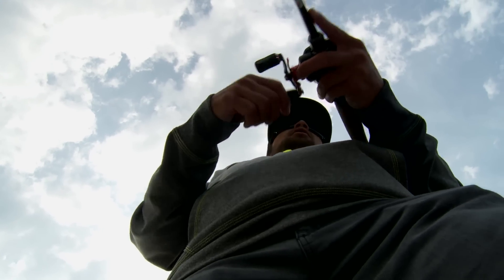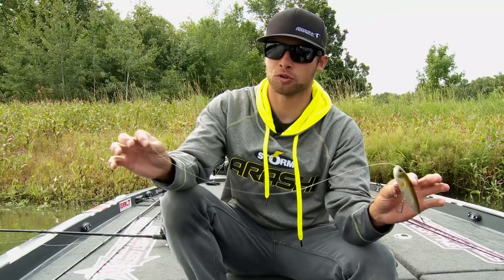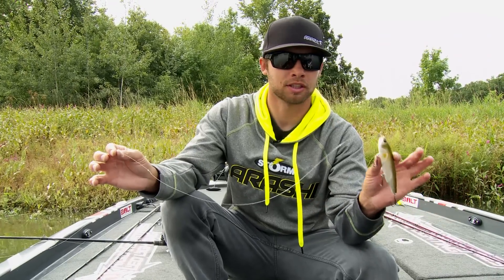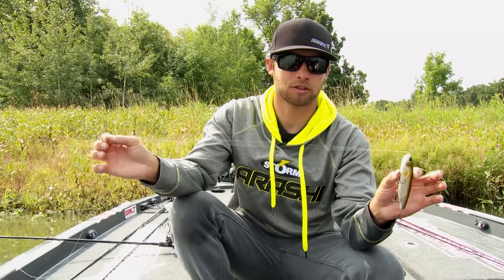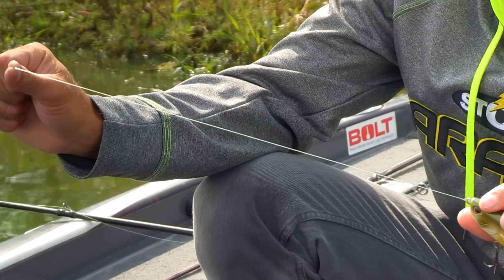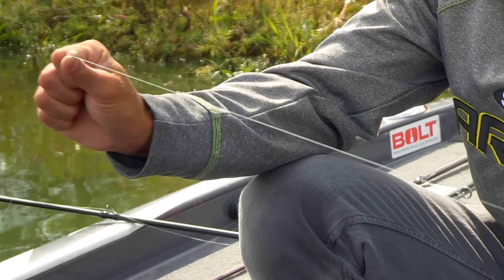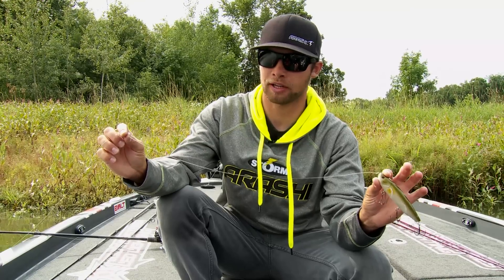One quick little tip that'll help you with your topwater fishing, especially on big walking baits, is to use the best of both worlds. I take a braided mainline to a monofilament leader, and I'm going to use a heavy mono — like a 20 or 25 pound monofilament — and that's going to give us a couple of advantages.